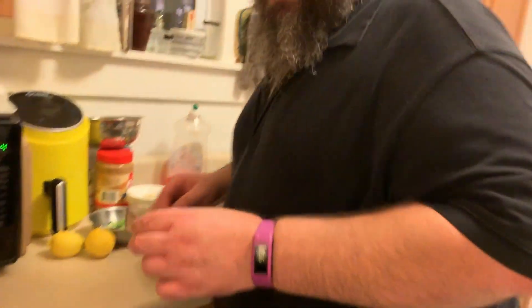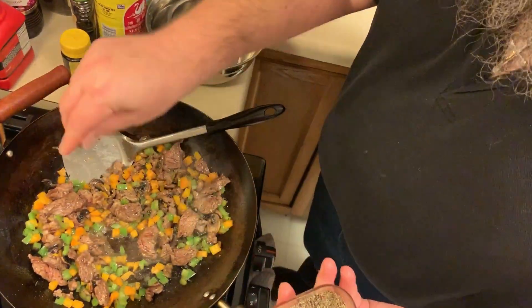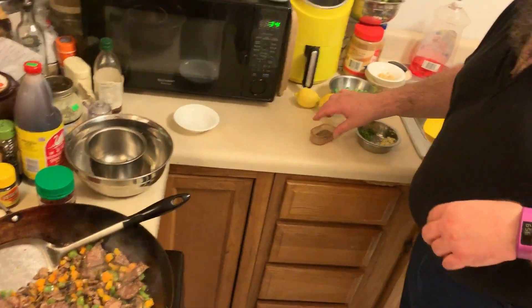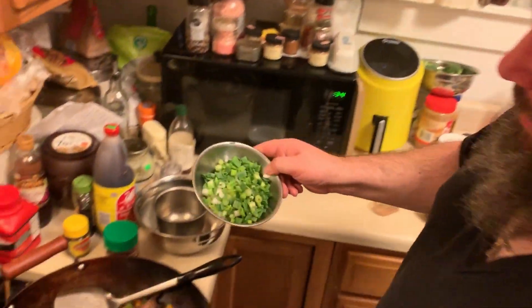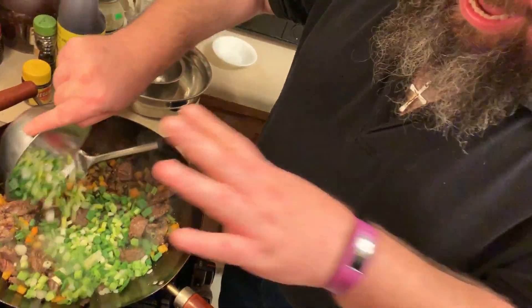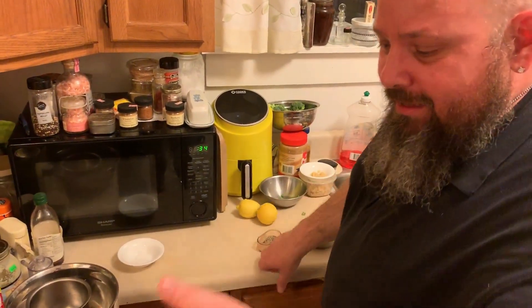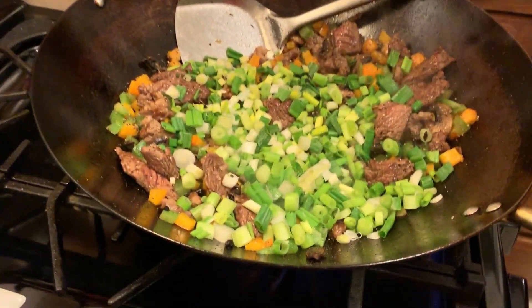We are now going to start seasoning. Just cracked black pepper — I prefer to grind my own, but I use a ton of pepper. Any kind of pepper will do; white pepper works too. I'm going to throw in about a cup of scallions. To recap: the beef was a half pound cut with some fat left in, one orange bell pepper, one green bell pepper.